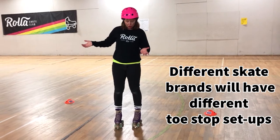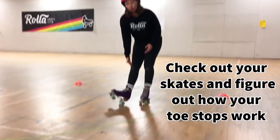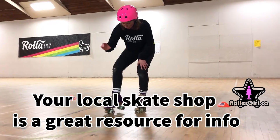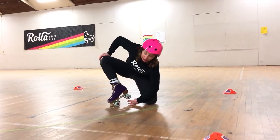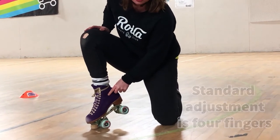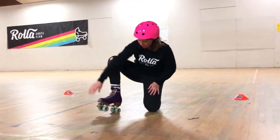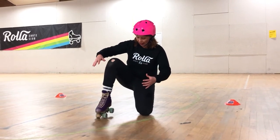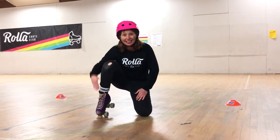The first thing to know about toe stops on roller skates is that most roller skates have an adjustable toe stop. The best way to see how high your toe stop is — put your toe stop down and measure underneath: how many fingers can you get underneath those back wheels? My toe stops right now are what we would call pretty high — they're adjusted for dance skating, where I want full access of my front wheels so I can do lots of crazy moves and get that nice angle.